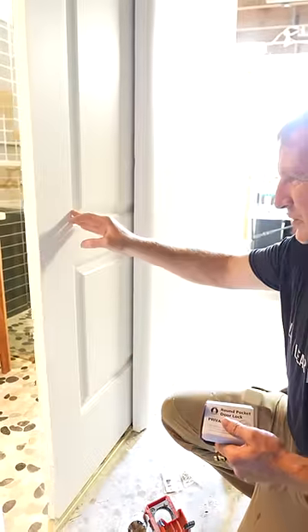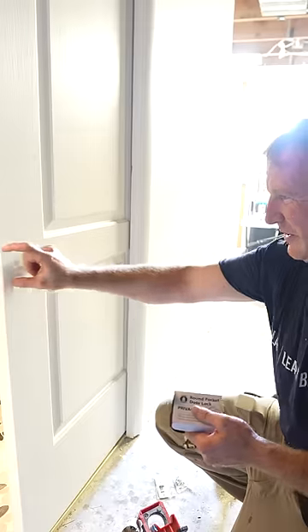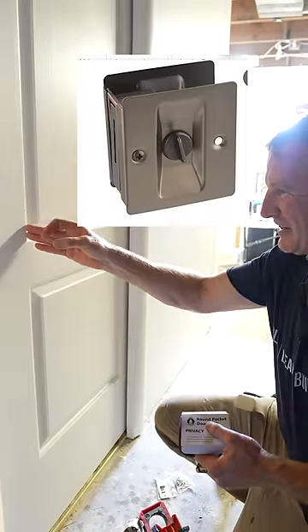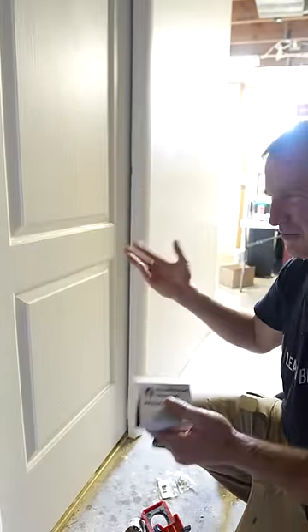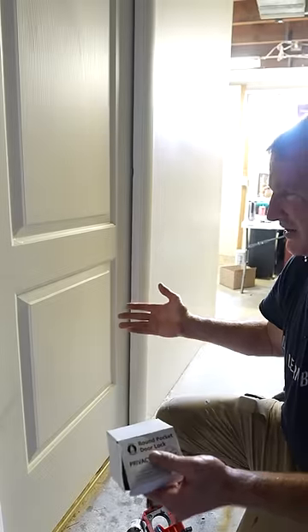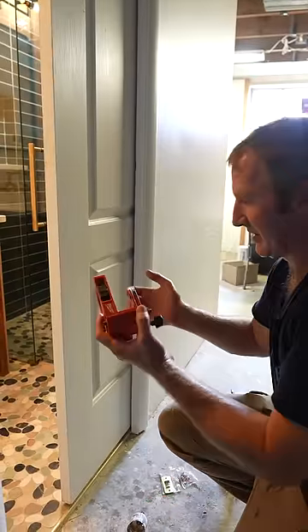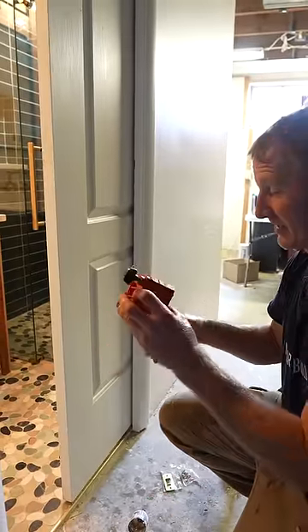One of the things I've always hated about pocket doors is those square type latches — they don't work really well. And if you're going to put it on a bathroom like this, you want it to be easily able to be locked. So that's why I got this pocket door deal. All you have to do is basically cut a normal hole, just like any other door.